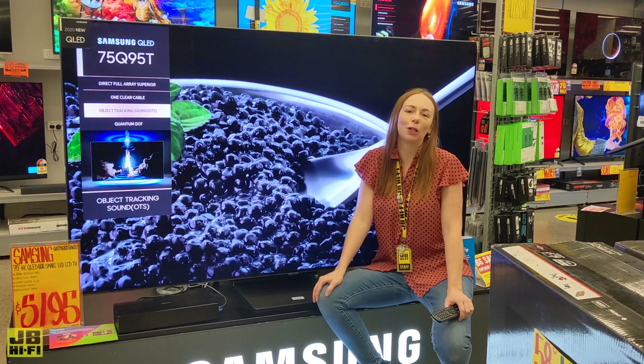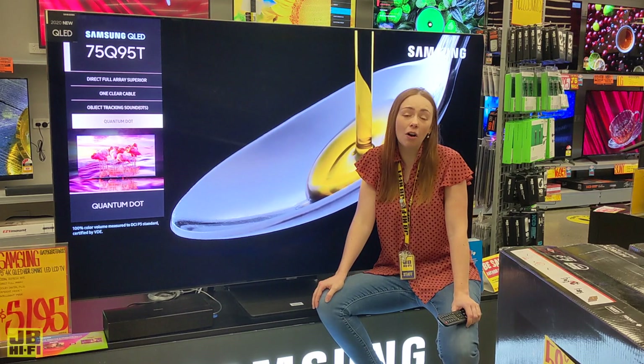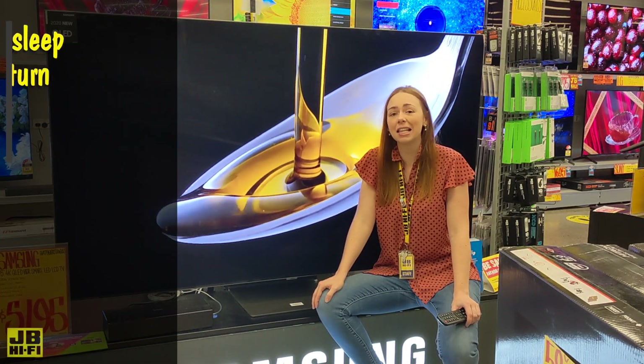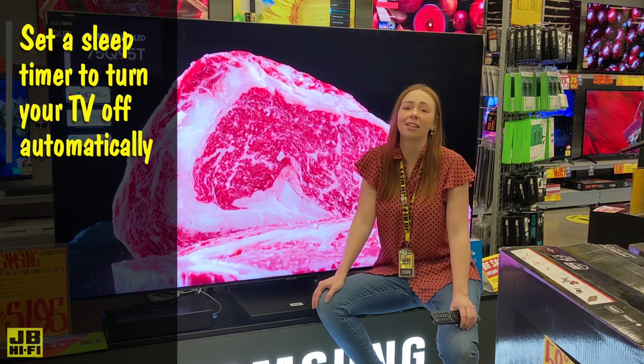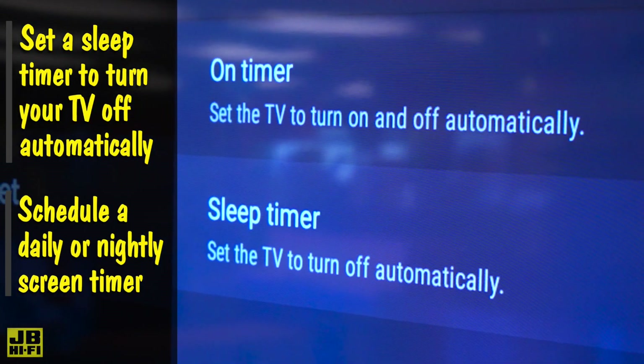Leaving any screen on for long periods of time will always reduce its overall lifespan. Rather than forgetting to turn your screen off after a long movie night, set a sleep timer to take the thinking out of it. Most TVs will also allow you to schedule a daily or nightly time for the screen to turn off automatically.